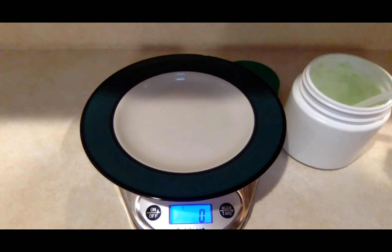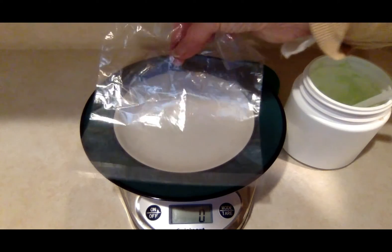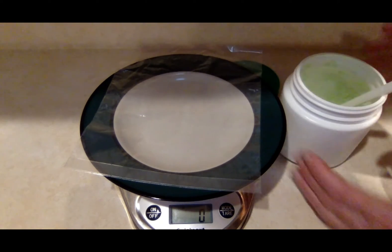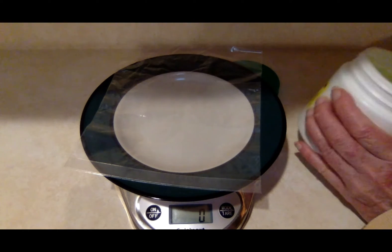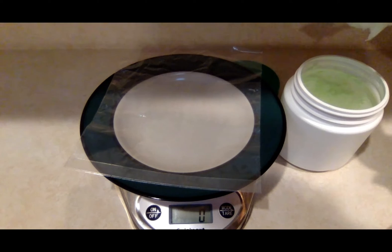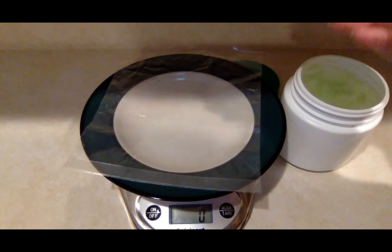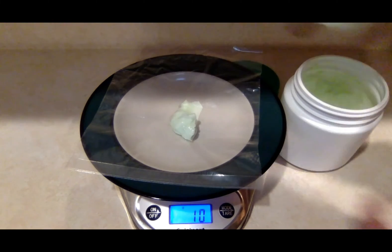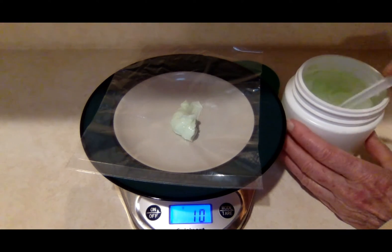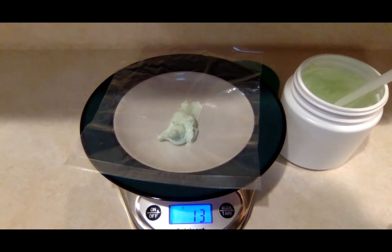This part is optional, but I like to weigh out the cream at least once so I know how much I'm using. I use a kitchen scale with a plate and a baggie on top of it with the long side up. I get my plastic spoon and I'm aiming for about 13 to 15 grams.